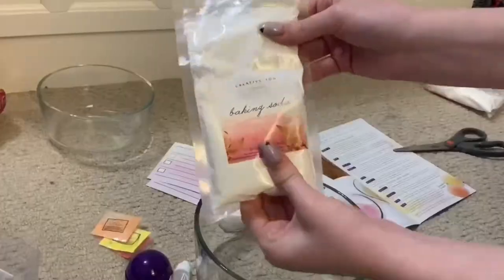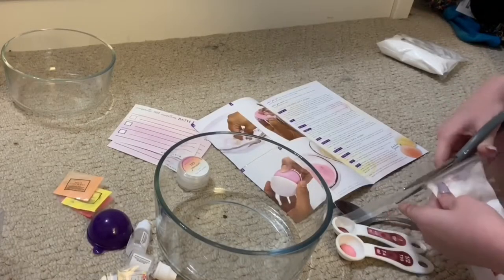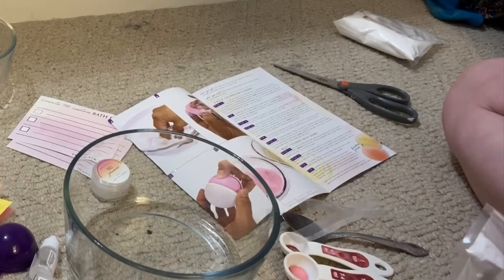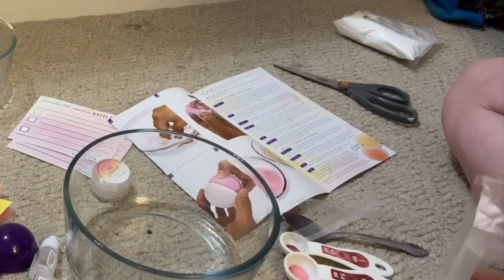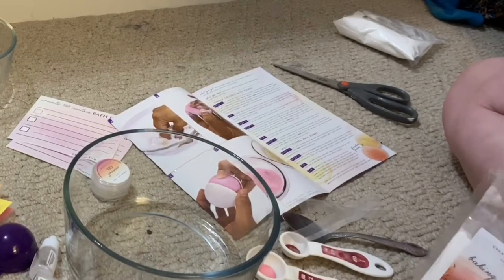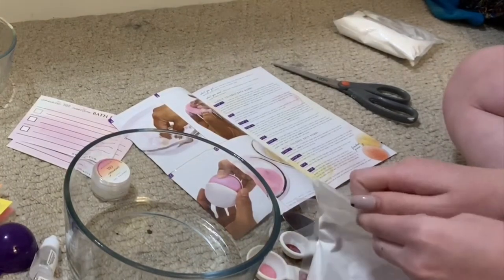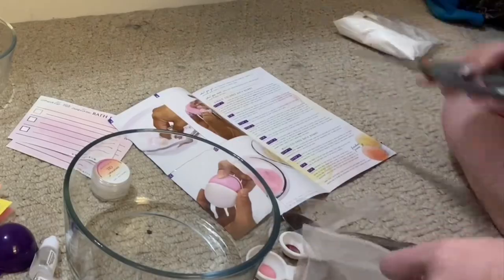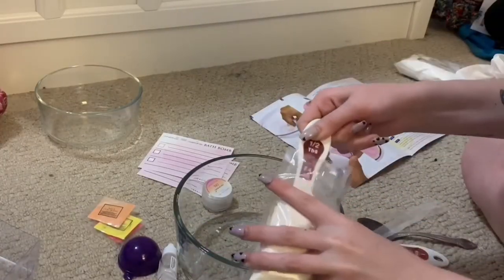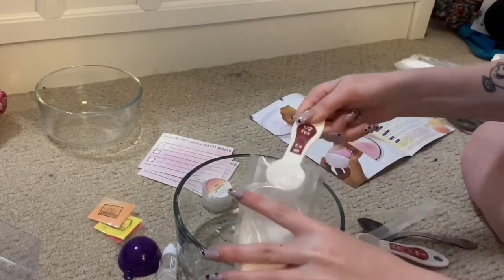So let's get on into making the bath bomb. First, you take the baking soda and just open it. Just open it. Come on. It's not that hard. Just open the bag. Oh my gosh. Yeah, just cut it. Just cut it. It's fine. So just open the baking soda. I'm using a half tablespoon because I don't think we own a full tablespoon anywhere in this house.